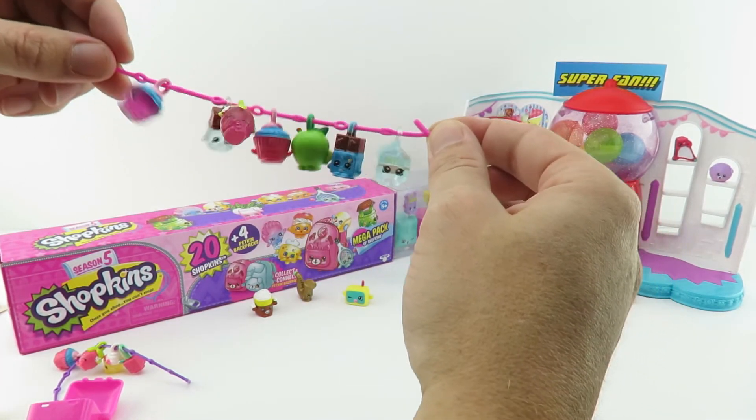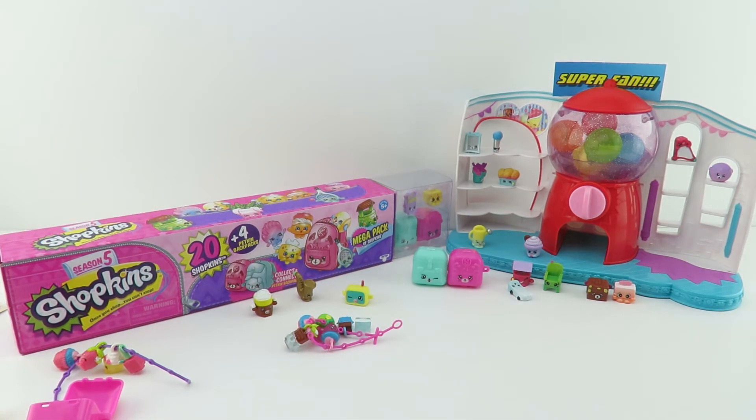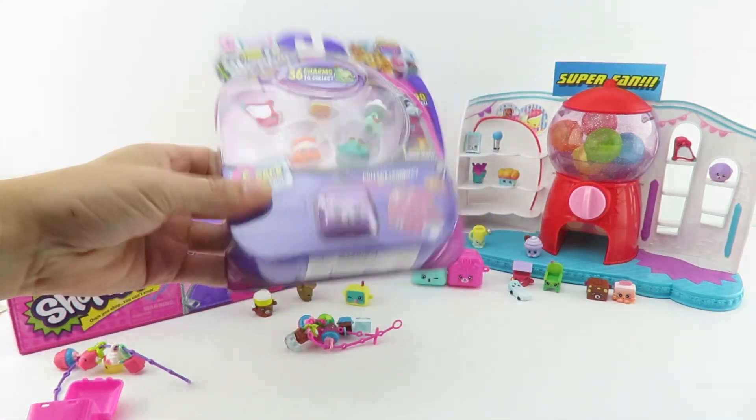Some of them are back — which one is your favorite? Let us know in the comments section, we'd love to know. All right, and now for our super fan. Today's super fan wins a season five five pack. So let's find out who it is.